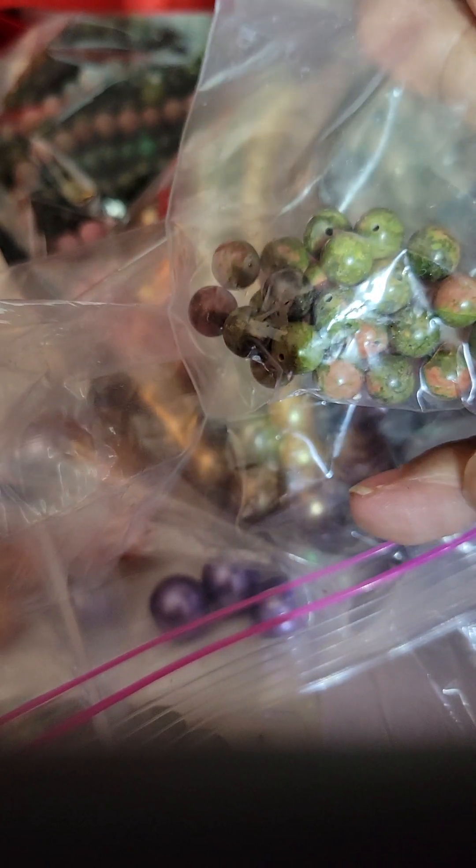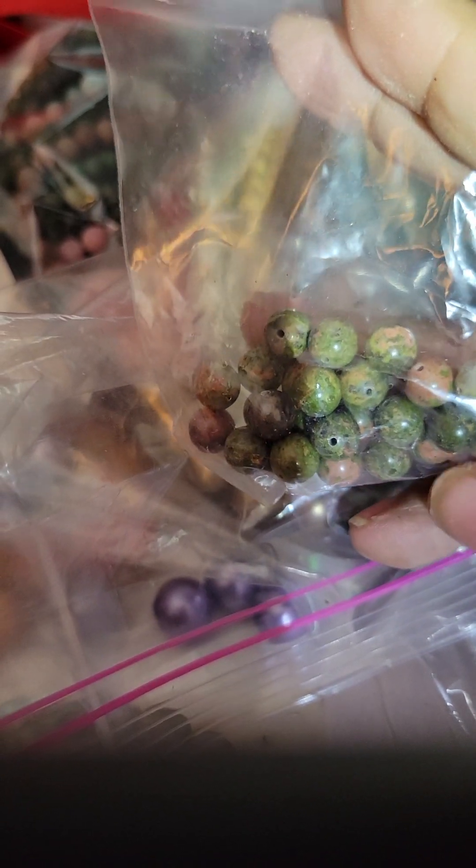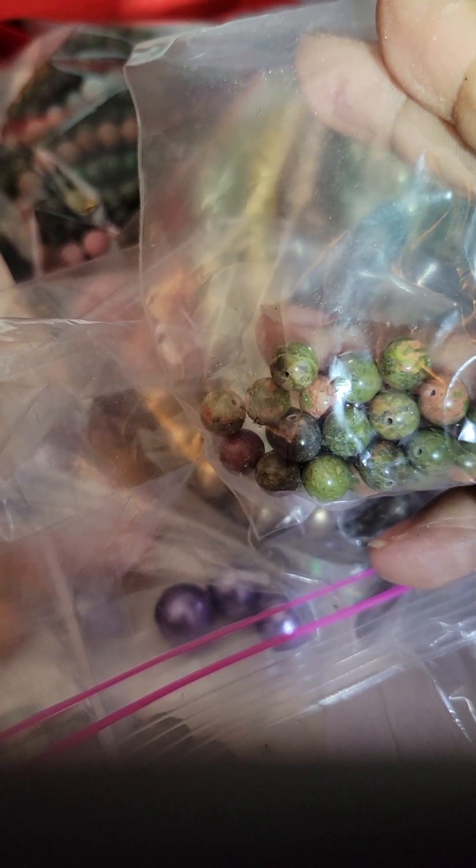And then I picked up those green again with the splash of pink. So I have it in almost a square and then I have them in the rounds. Oh, looks like we got some loose purple — they're jumping all over the place.